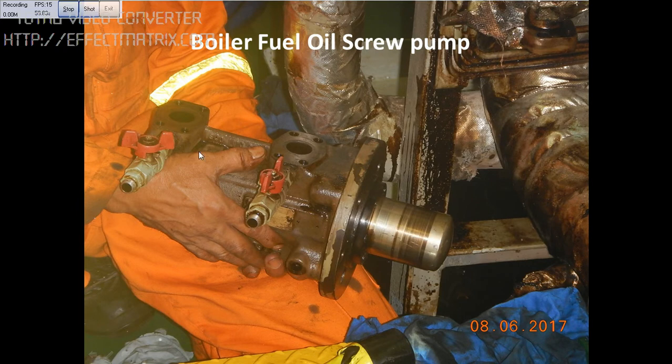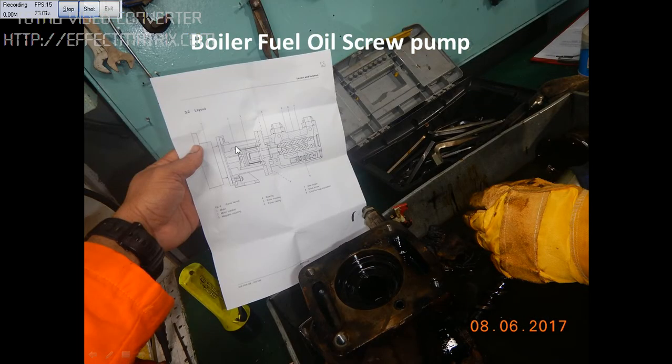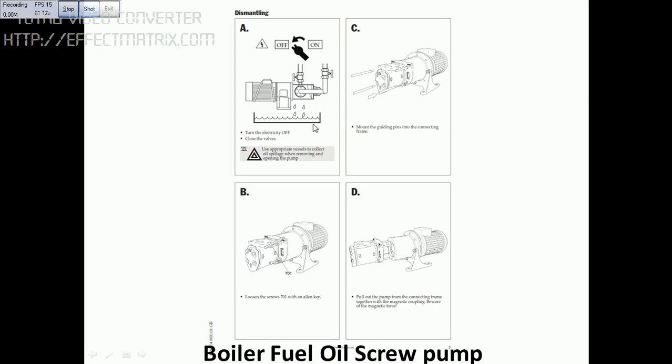I have removed the pump part — the motor part is still there. This is the inner magnetic cover; inside you have the inner magnetic coupling. In the next slide you can see I have the drawing of the cross section. I am opening the pump with the drawing in hand, and the procedures are given showing how we are going to open it.